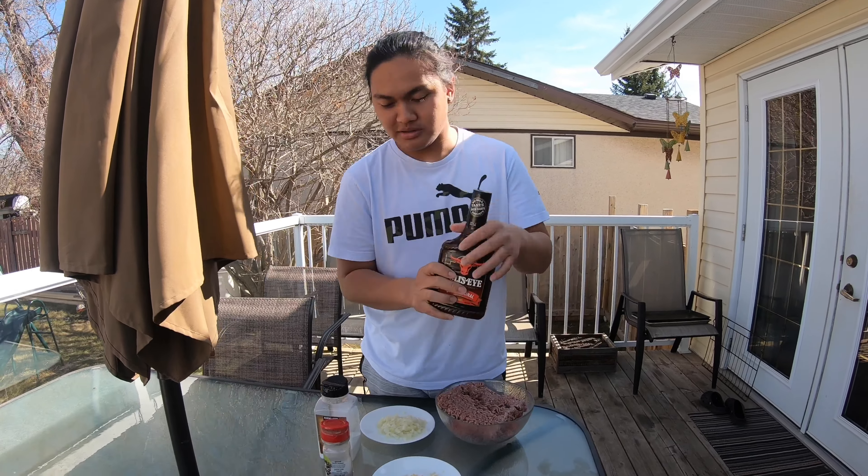So yo guys, eto na muna natin. Masarap sya! Masarap yung lasa ng barbecue guys. It's good! So guys, first time namin itong ginawa guys, walang recipe. Lahat lang nasa isip namin.